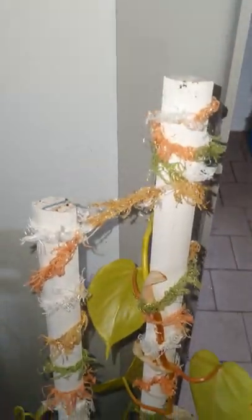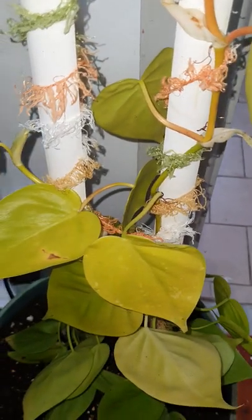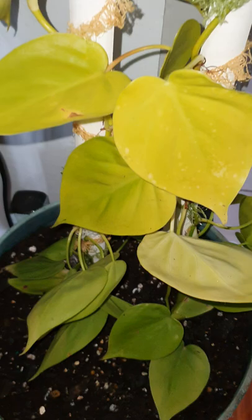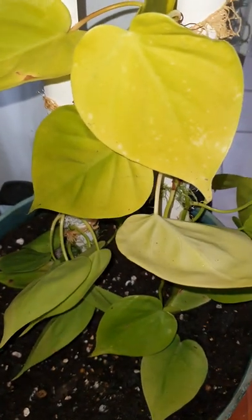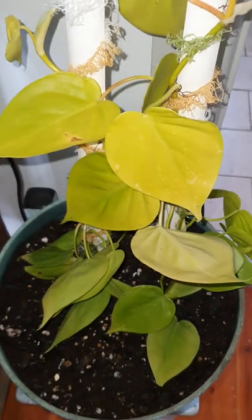So guys, thanks for watching — this is my second repotting today. I'm also going to do an unboxing of the new parcel I just received. Thanks for watching, give me a thumbs up, and subscribe to my channel so you can watch more of my uploads!